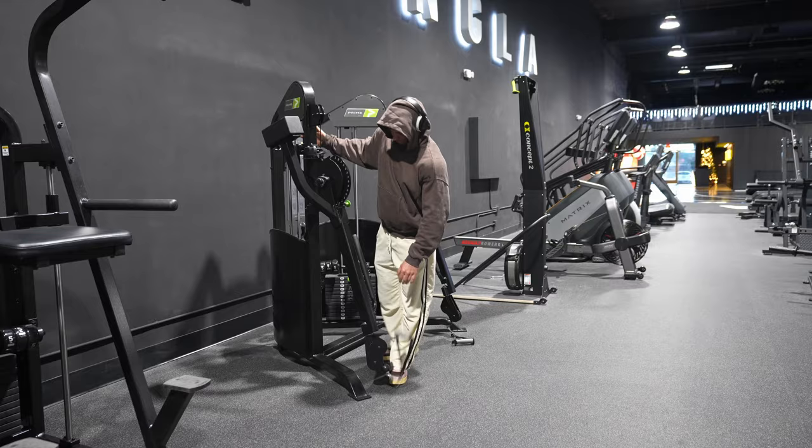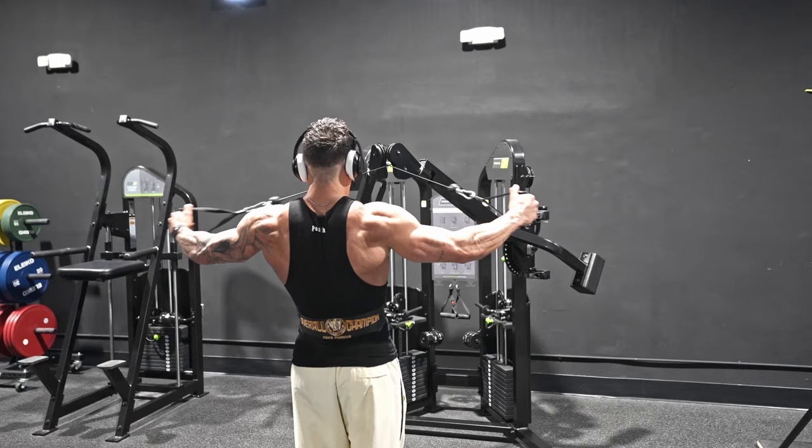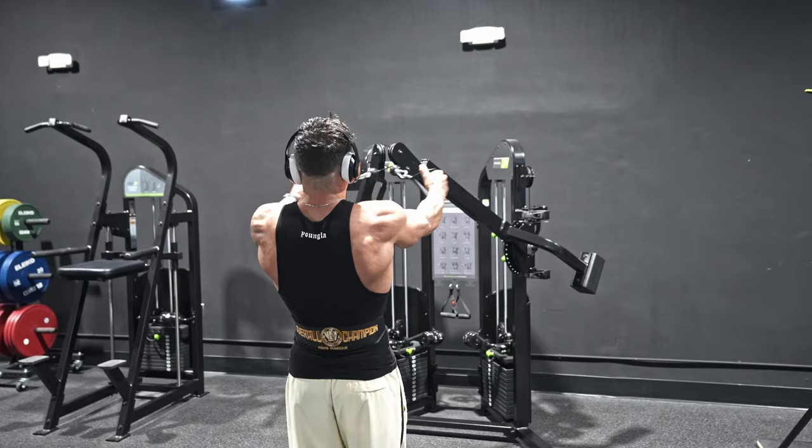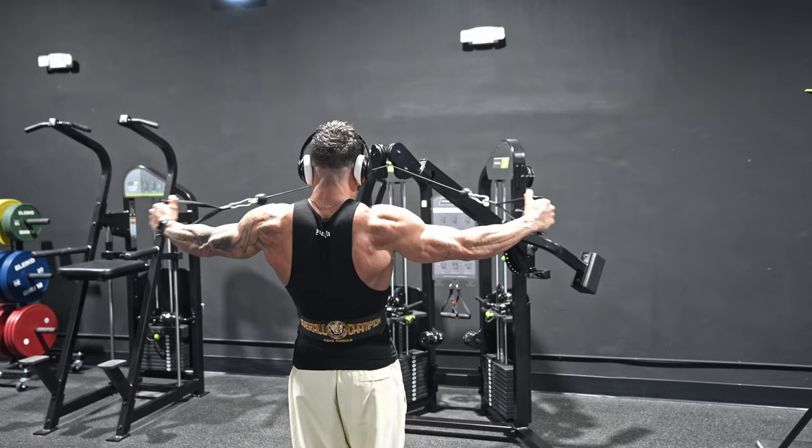First things first, I start my shoulder workout always with single arm cable lateral raises — around 15 to 20 reps each arm, four sets, more of a warm-up. Then I jump straight into rear delt flies with the cables as well. I like to warm up my overall shoulder — rear, front, and side — with cables at the beginning, and then later on start with the heavier compound moves.